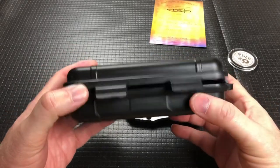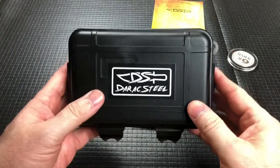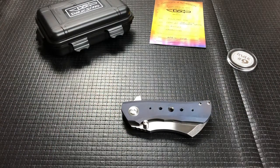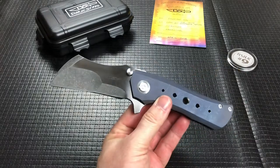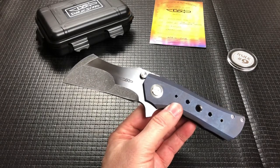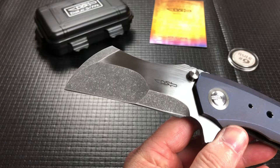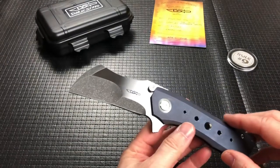It comes in a kind of nondescript plastic case with some padding — not terrible but nothing to write home about. So let's dive into this Toucan XXL. Closed length is 5 and 1/8 inches, just a hair over 8 and 1/2 inches overall. The blade is 3.55 with a cutting edge of 3.27 of CPM-3V, and this is the very first one they did with a compound grind.